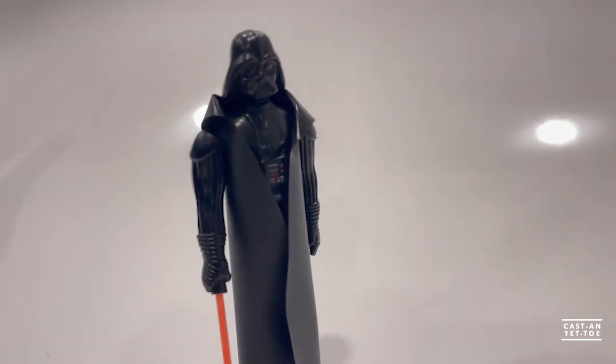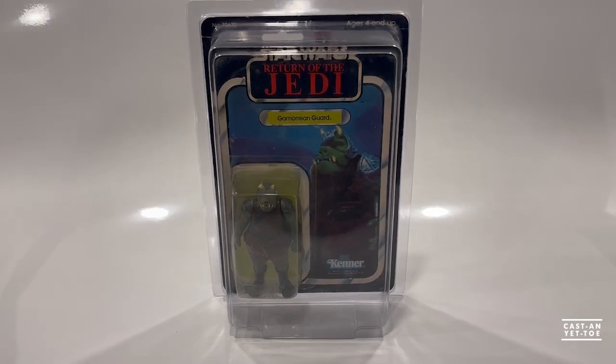Today what we're going to do is refocus and start collecting figures. We went on a little tangent with the mistake I made with Vader and finding things like that carded figure, but we're going to get back to focusing on getting the figures.